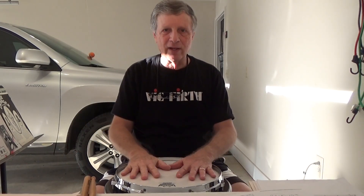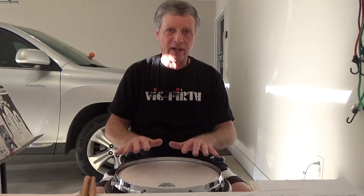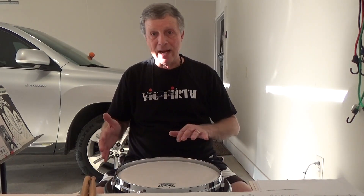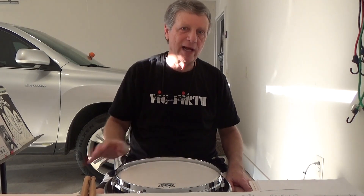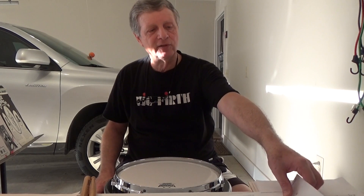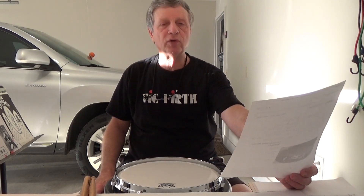If I want a change of sound or change of look, I can go with the Evans hybrid gray, Black Max, White Max, or whatever to change the sound somewhat. So let's see if there's anything else.